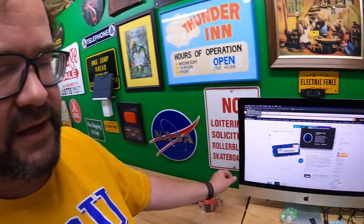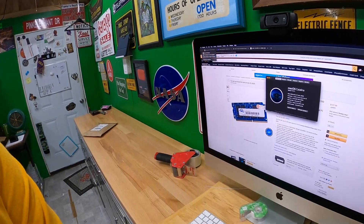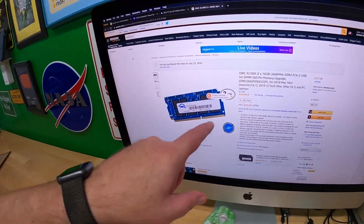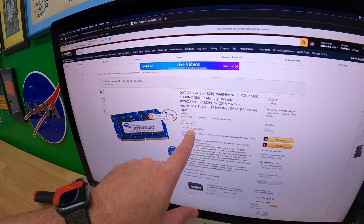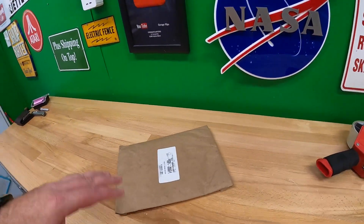I did a little research and found out that I actually have a user-accessible panel right here where you can easily upgrade the RAM. So that's what I'm going to do today. I bought this OWC 32 gigabytes - it's 2 by 16 - and it's $137.99 on Prime.